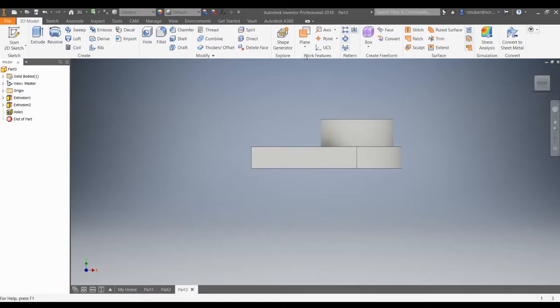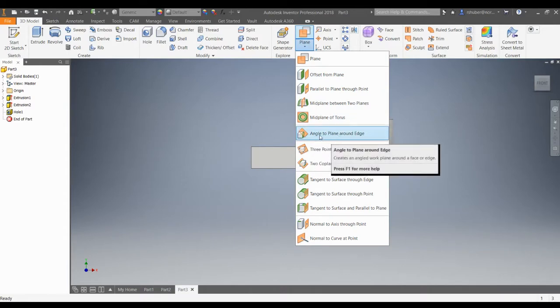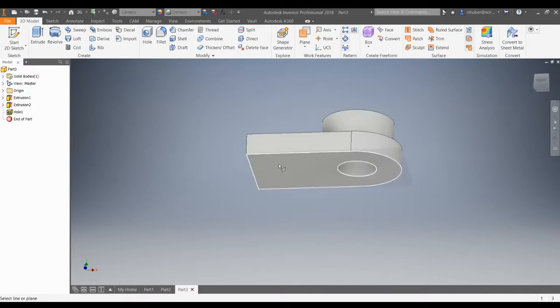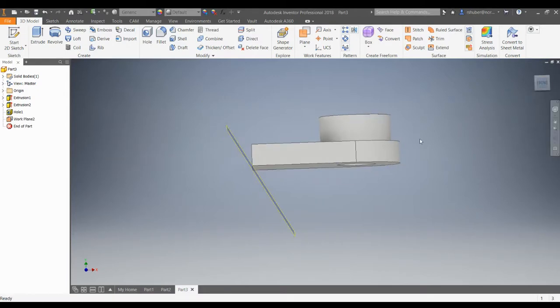The next part here is going to be a little bit tricky in that we need to add a plane that is angle to plane around edge. I'm going to click on that, click on this bottom surface, and click on this back edge. Notice that the angle is referencing backwards — from this bottom plane going counterclockwise, we want 120 degrees. So it's going to reference backwards, and you could do the math or type it into the screen: 360 minus 120 degrees, because 120 is what we're specifying. By doing that you get 240, and that's how you get that angle.